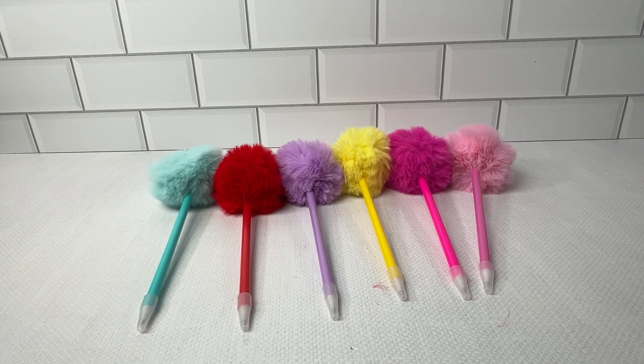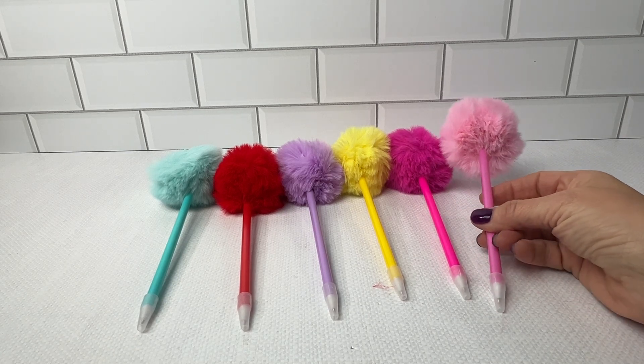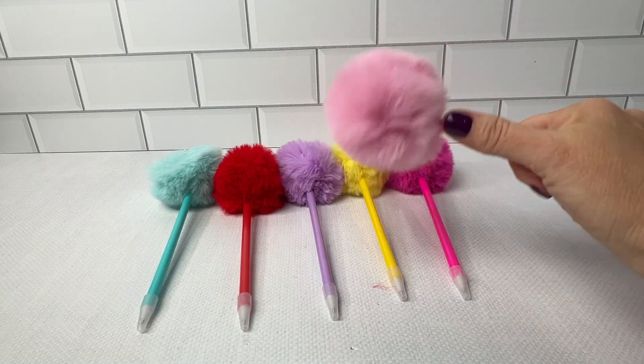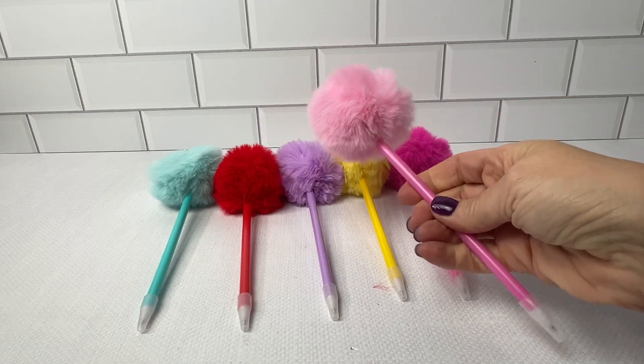I literally do anything to make homework time for my kids more fun. I came across these pens and I like these for a couple of reasons. One, they are durable plastic — they don't break and they're very safe.